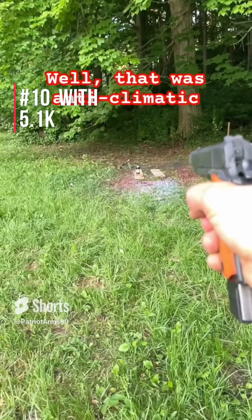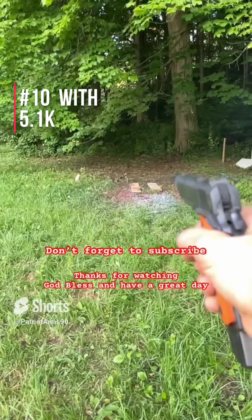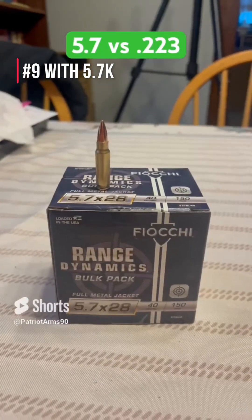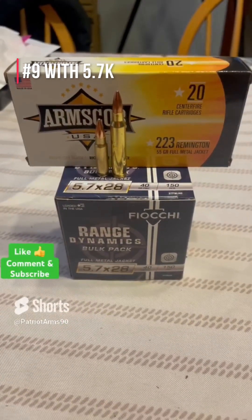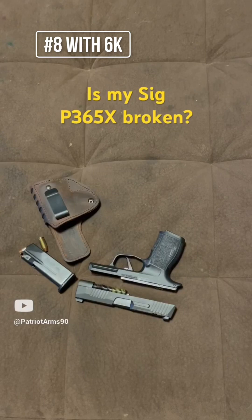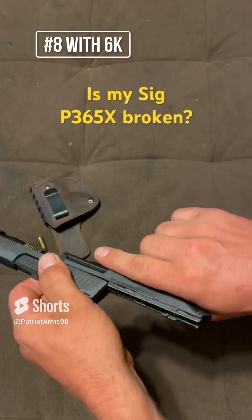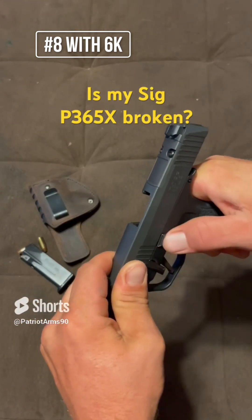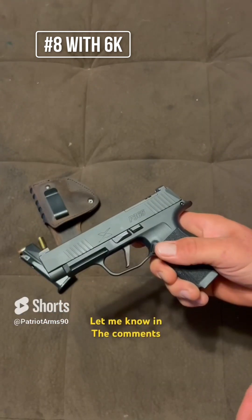The thing next to you is your weapon in World War 2. How screwed are you? Quick question — is it just my P365, or do they all do this? Let me know in the comments.